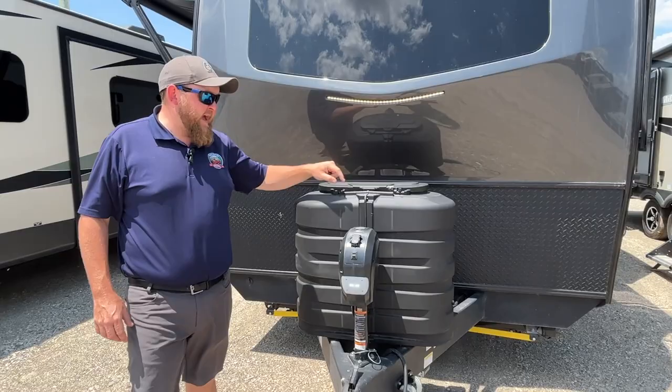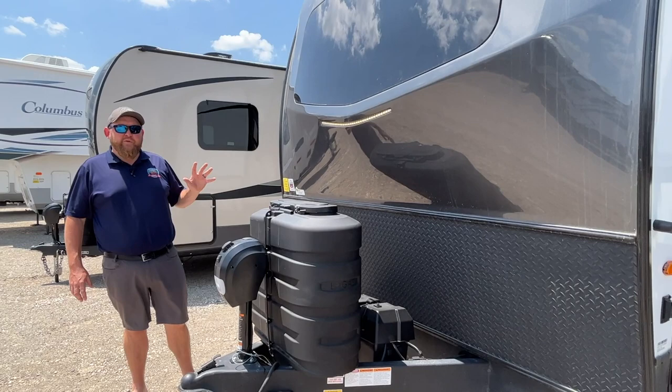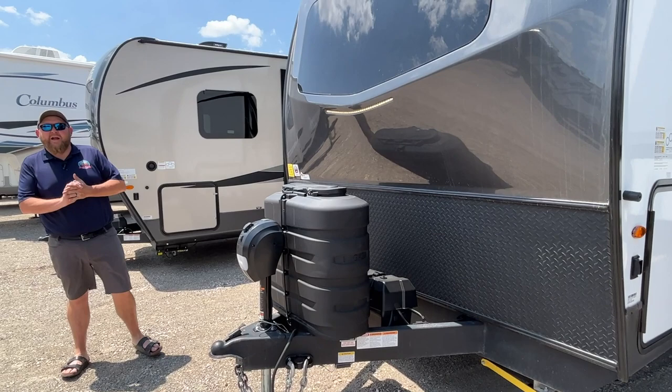Up at the front we have two 30-pound propane tanks with a hard cover and an easy-access hatch on the top. We've also got a dual battery box in behind. All of our new units include filled propane tanks, and we also include one deep cycle battery with all of them — though there is room for two, so it is expandable.